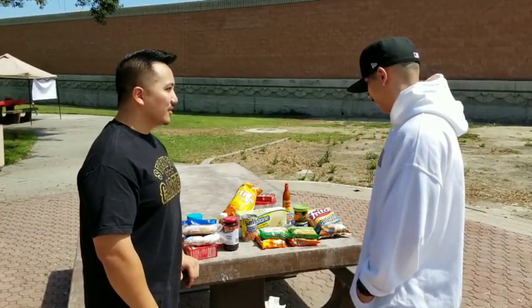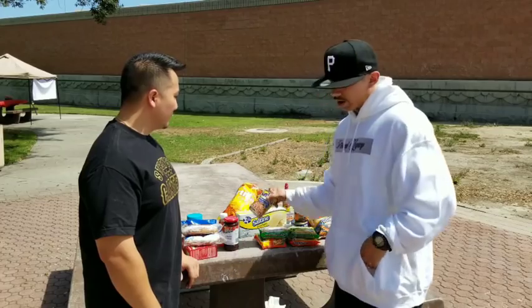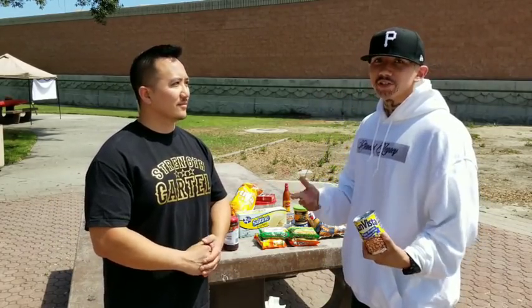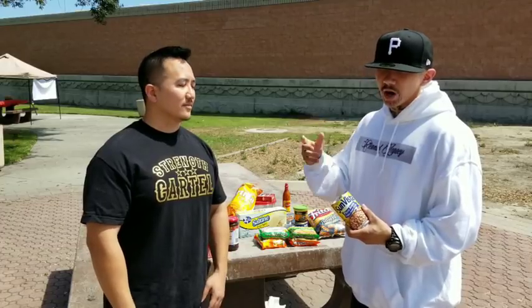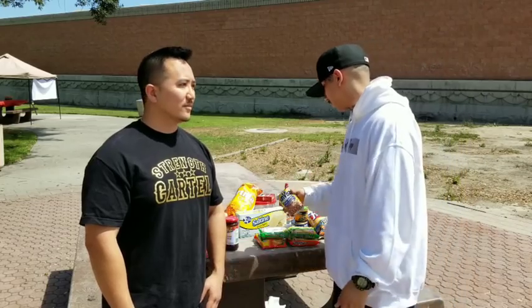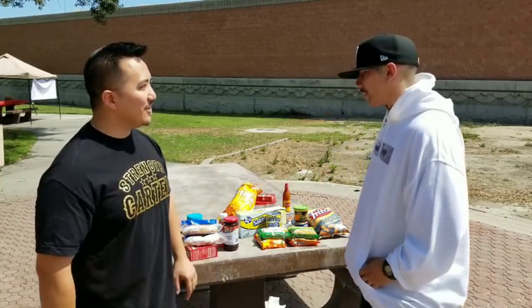We've got some beans and stuff. We were looking for the instant beans because that's more prison — instant, you just put hot water and cook. But for today we're going to use regular pinto beans, the dry ones.